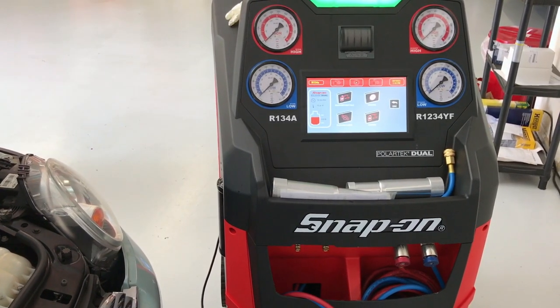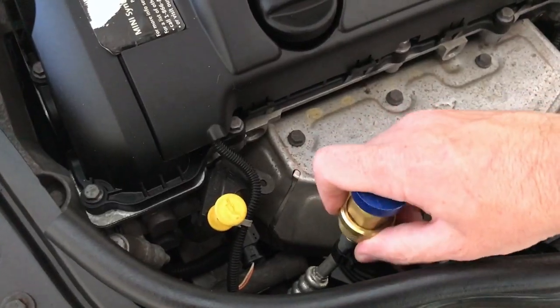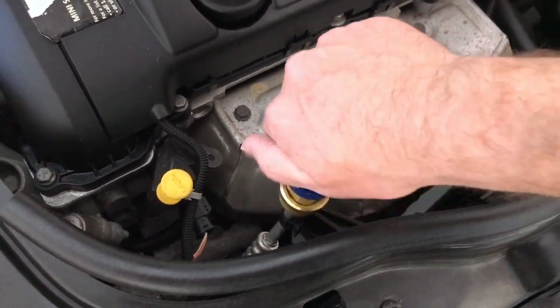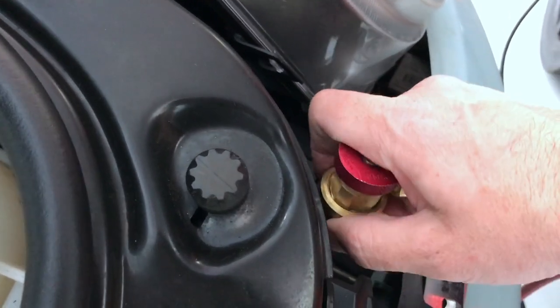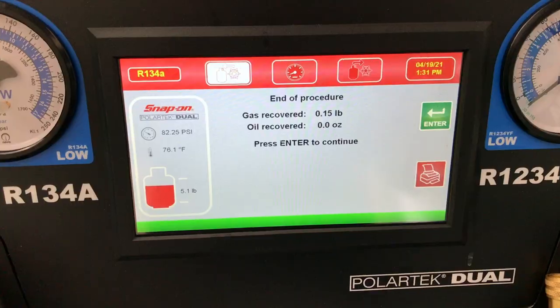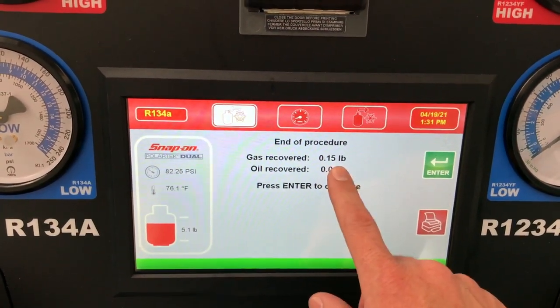A special machine dubbed the AC machine is connected to the service ports to extract the refrigerant. Once extracted, the machine will weigh the contents, which will be compared to the specifications on the factory sticker. This system is low on refrigerant, indicating there is a small leak somewhere.